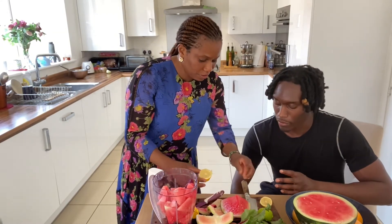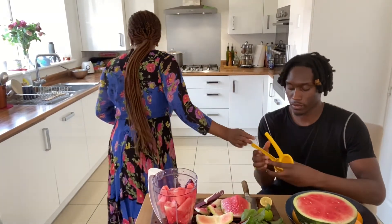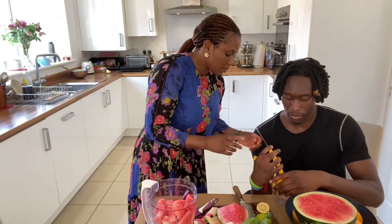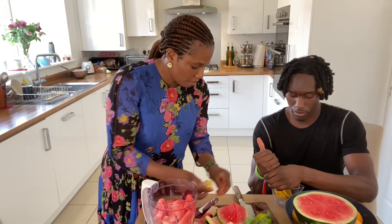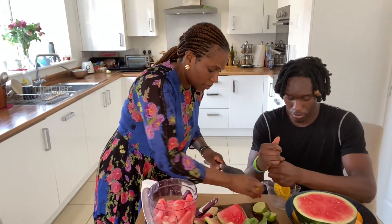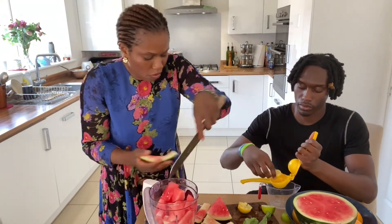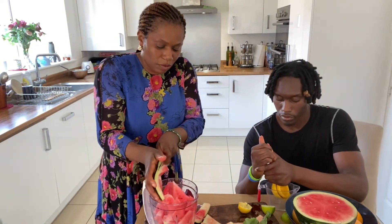Take out the seed. Just push so it comes out. I'll add more lemon to this. Half the watermelon will give you enough juice — you can actually use your water bottle since you want that water content.